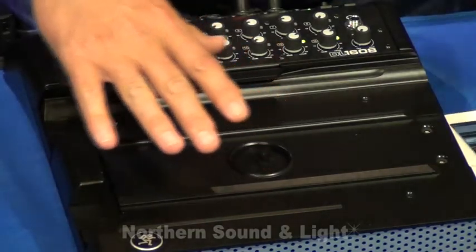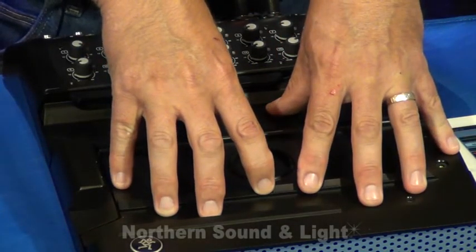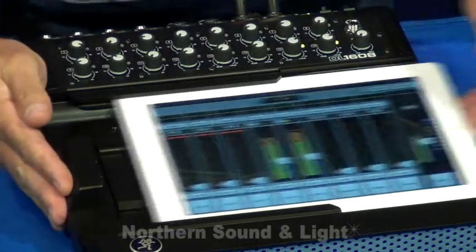What's nice about this is that there's actually a tray in here. You can take these four screws out. Keep the tray in if you're going to use an iPad 2 or the new iPad. Take the tray out if you're going to use an iPad 1. We work with all three iPads.